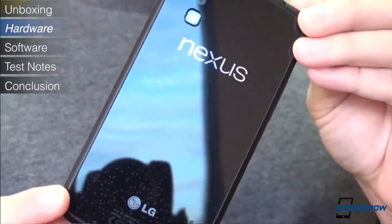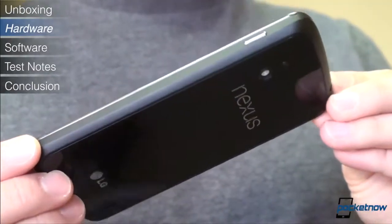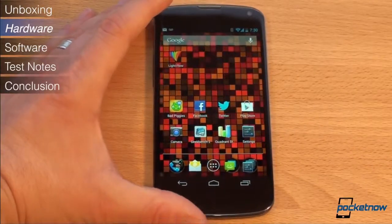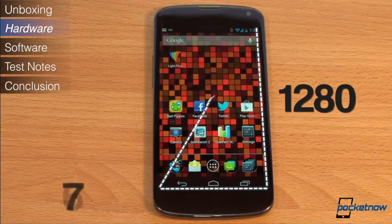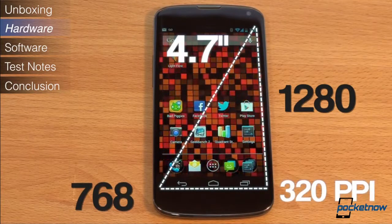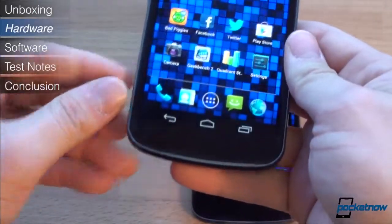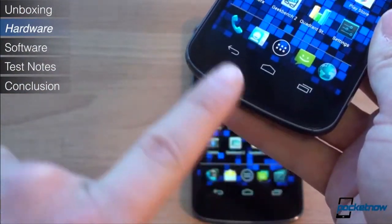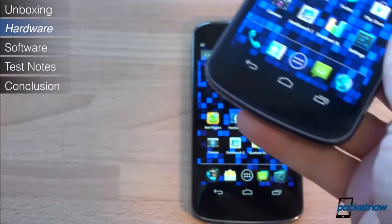The non-removable battery is sized at 2100mAh. Now let's talk about the display. It's a 4.7-inch 1280x768 LCD panel, which makes for a PPI of 320. Versus the Galaxy Nexus, you're getting an extra 48 horizontal pixels, which is always nice, so you can see a little bit more screen content.